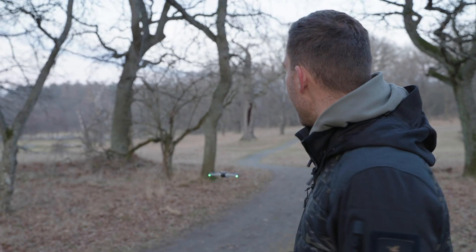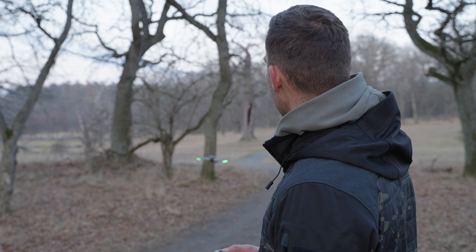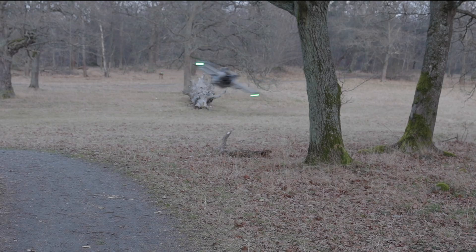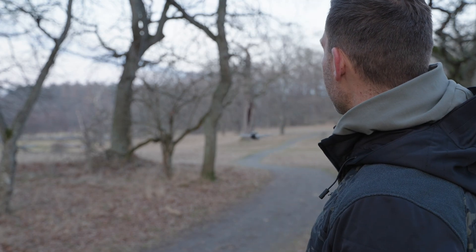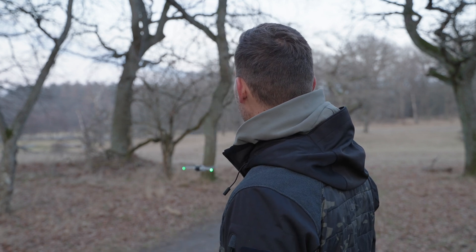That is insane. I would never expect that to work. I'm very impressed by DJI and the way they can handle these drones with a completely messed up pair of propellers.